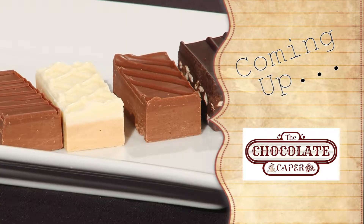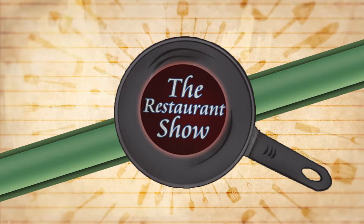Coming up next on the Restaurant Show, Dan from the Chocolate Caper takes viewer questions from Facebook. Welcome back to the Restaurant Show. As promised, we're talking chocolate — one of my favorite topics. This is Dan Donahue, the owner of Chocolate Caper in Oregon — and I'm talking Oregon, Wisconsin, just down the street.